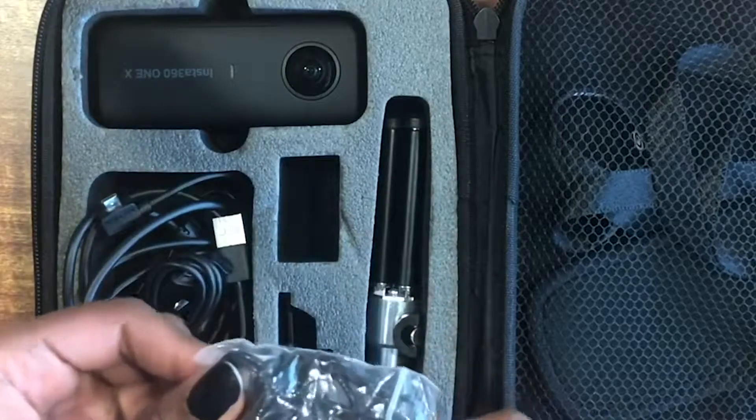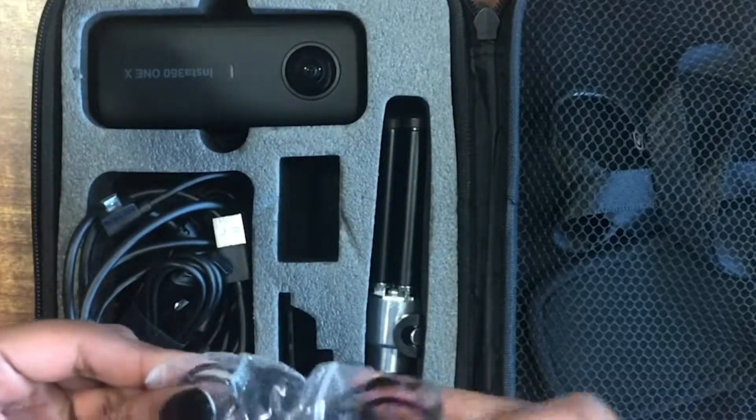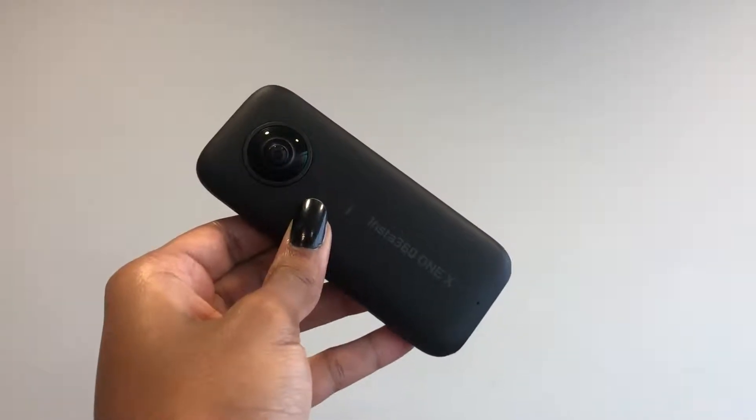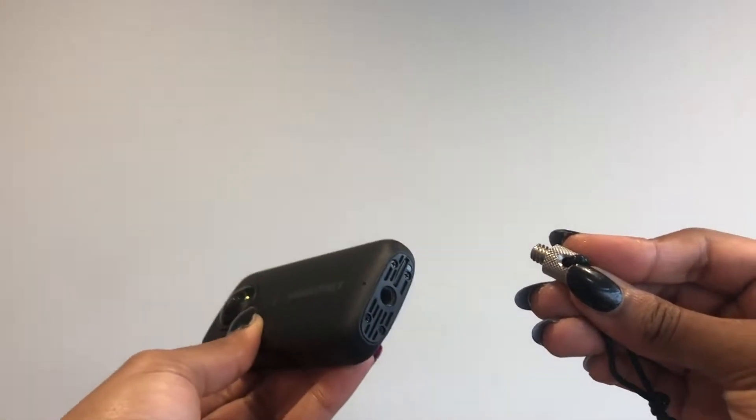The next thing is the bullet string. Basically what you're going to do is use this end and put it at the bottom of the camera to let it swing around when you use it.